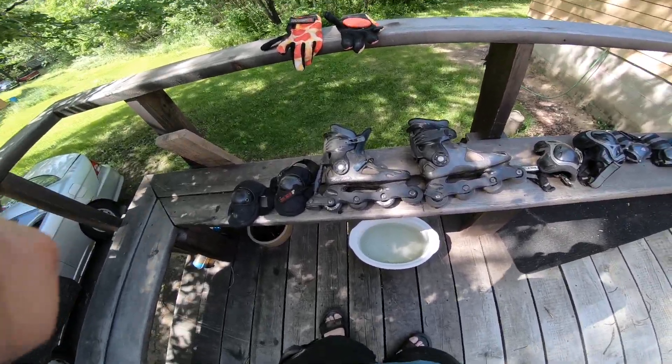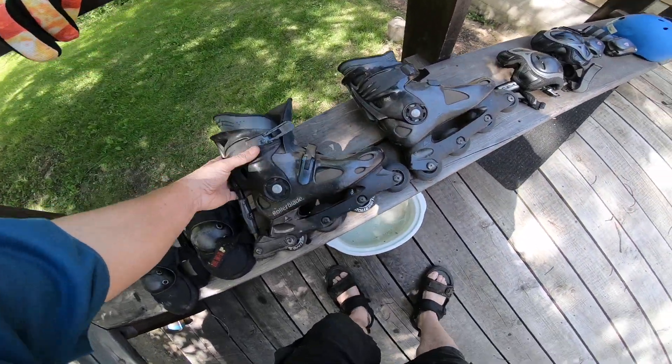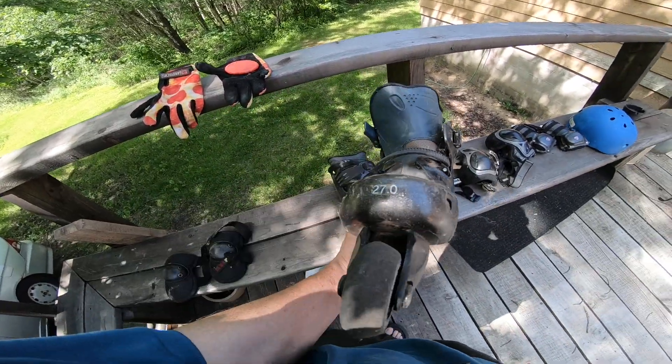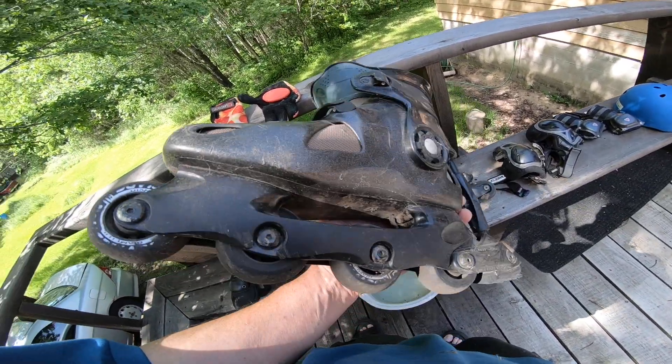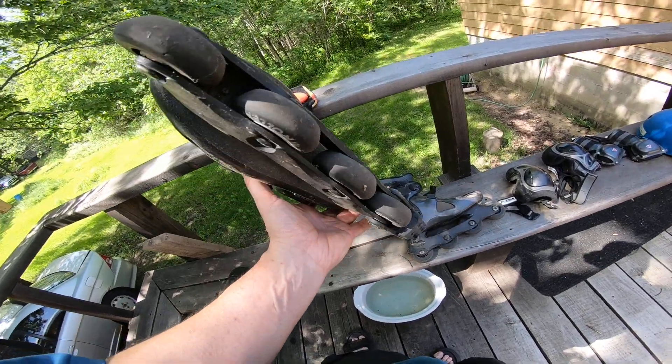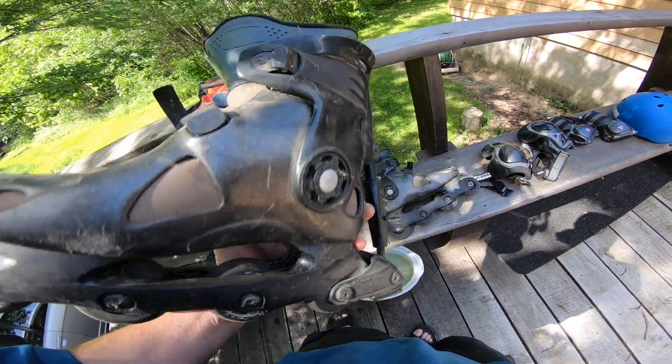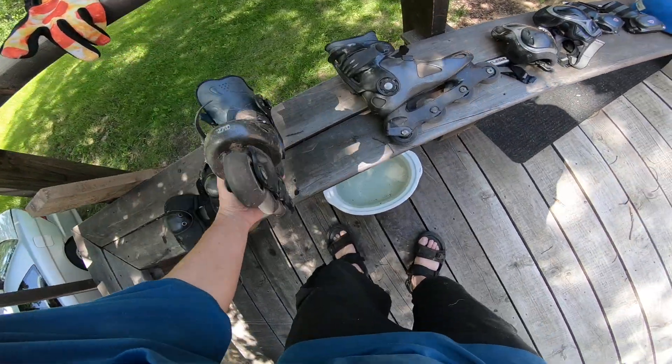All right, hi and welcome. I'm gonna show you my free rollerblades that I got. When I got these they were 27.0. They're kind of rough, but they do work. The wheels are — they need to be cleaned up a little bit.